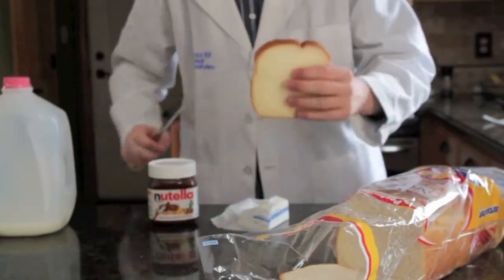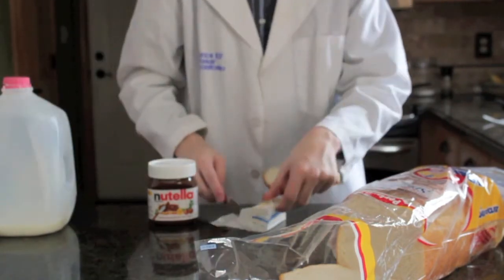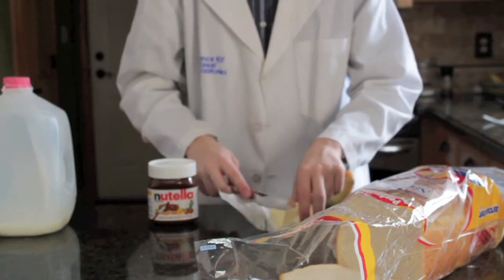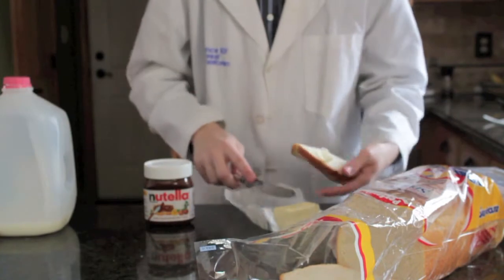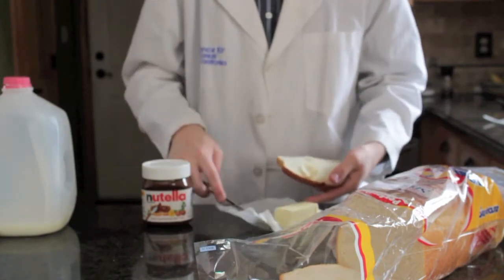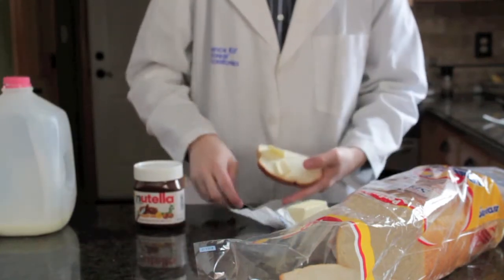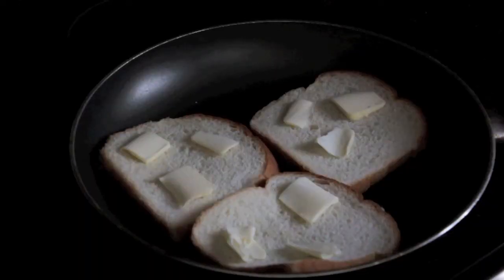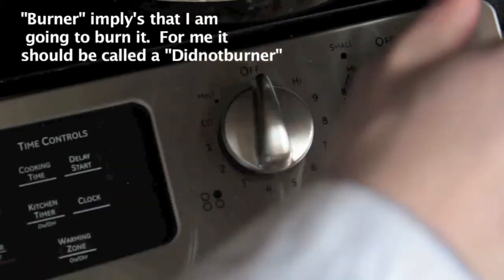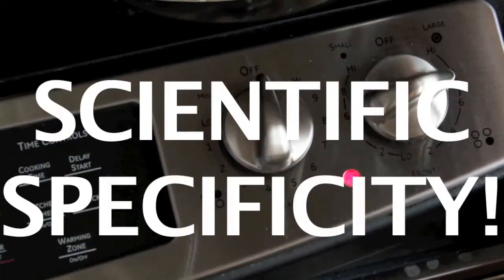If you read traditional instructions, they'll tell you to cut a hole out of the center of the bread. Don't do that — that's dumb. We're not cooking it the normal way; we're cooking it the better way. Take the butter and spread it along one side of the bread. You'll eventually put it on both sides, but it's easier to do one side, put it down, then spread it on the other side. So now we've got our three slices of bread, each with butter on both sides — this is very important. Now we're going to turn the burner on to 7.75. Scientific specificity!